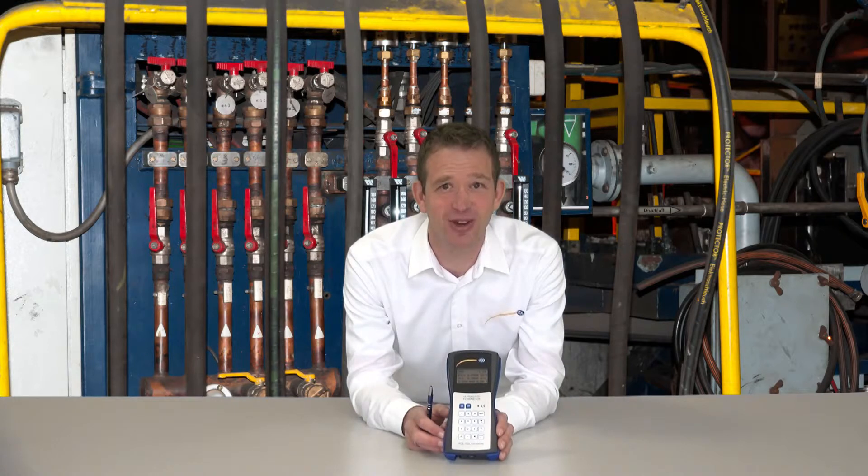It is suitable for all fluids with an impurity level of under 5% and can display flow in cubic meters, liters, gallons, and barrels — every day, every hour, every minute, or every second.